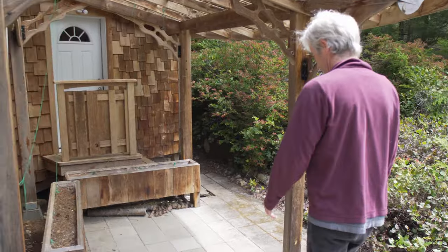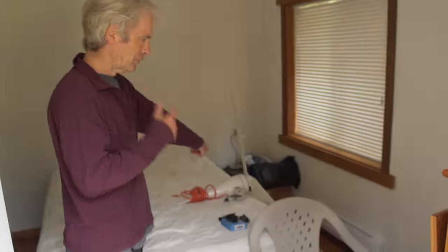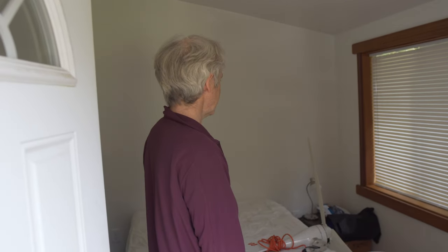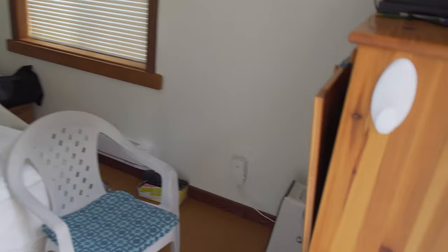This is what we call our computer room — it's a little bit of a mess because no one's been in here. I have a wind turbine here that I set up last year. It's all conventional construction: two by six, two by ten, super insulated, and really quiet. It's a nice space for our desks, computer, and office setup.